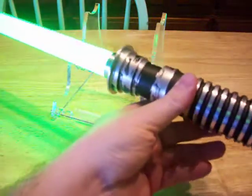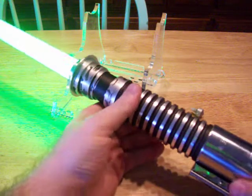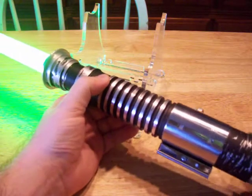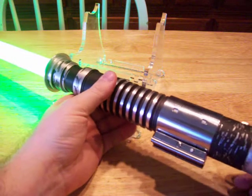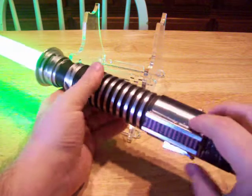Well, it's a pretty nice saber — kind of like it. And if you like it and you want to own it, go over to the FXsabers.com website and look in the lightsaber section and it will be there. It will also be on eBay — the auction number will be posted in the description on the YouTube page.